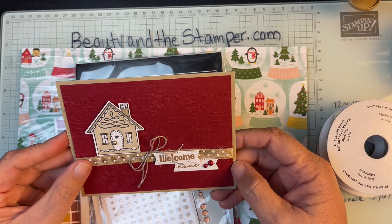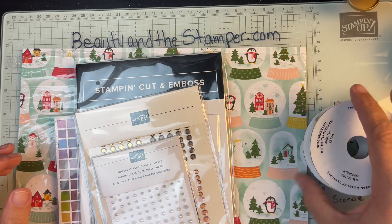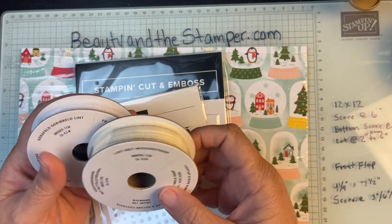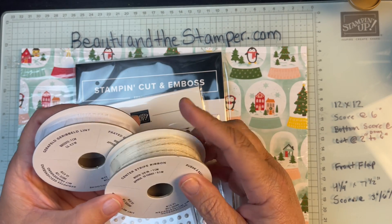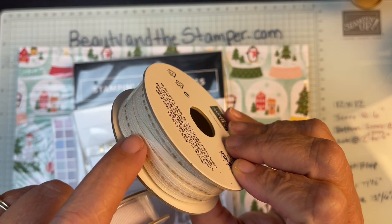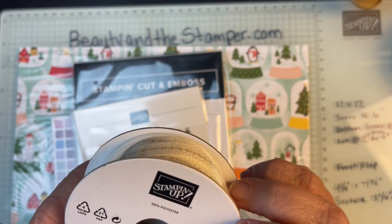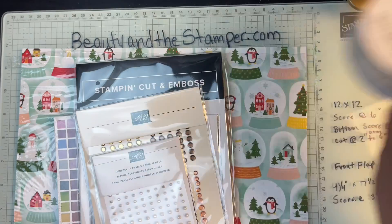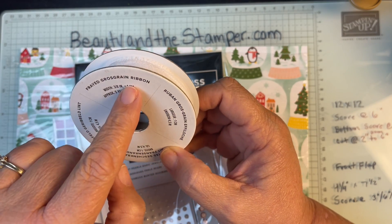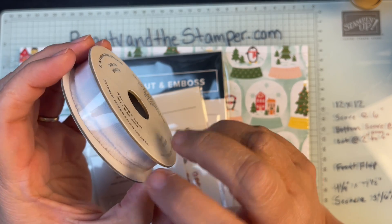I did get that polka dot ribbon, and I also got a couple of other ribbons. This one is called Center Stripe Ribbon — it's like a vanilla ribbon with a pecan pie stripe, and I think it's so pretty. Then this one is a Frayed Grosgrain Ribbon in white, with frays along the sides.